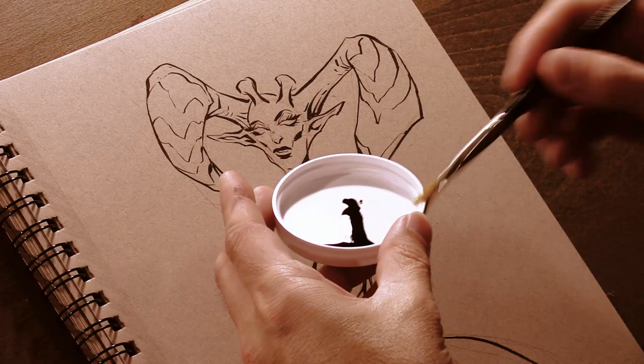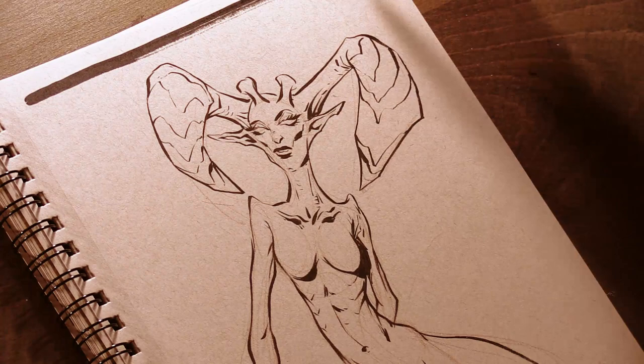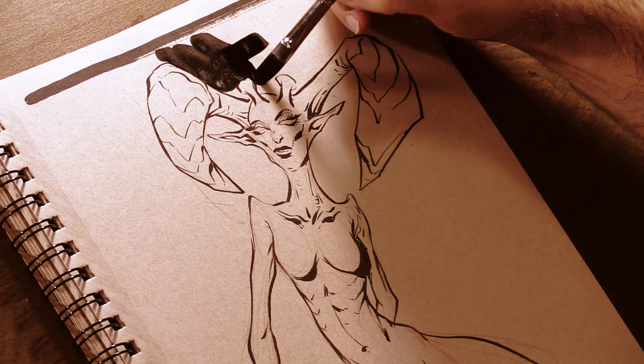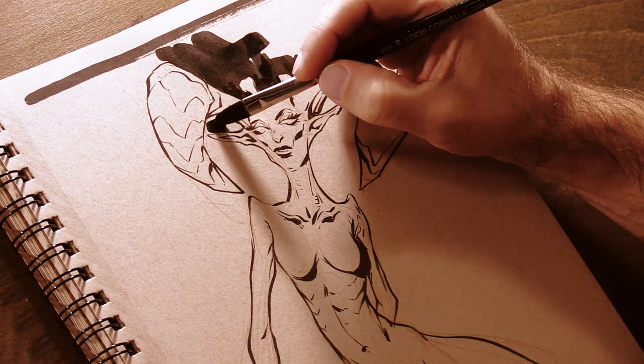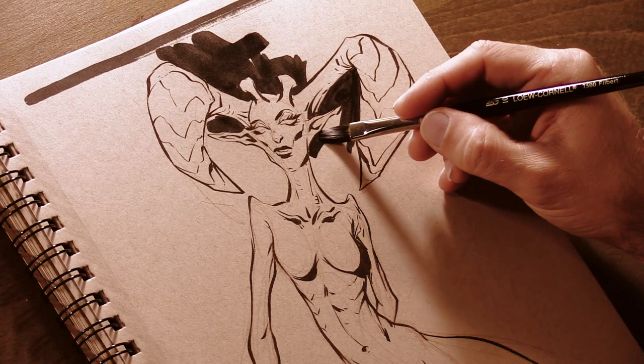Speaking of combining tools: in order to make the background a more solid black, I don't use the brush pen this time, mainly because it would take too long to cover all that area. So I reached for a regular Filbert brush and my Koenor Black India ink, just poured into a little bottle cap. I was concerned the Koenor ink wouldn't match the ink in my Kuretake brush pen, but they turned out to be rather similar — both inks lean toward the blue end of the spectrum. That was a happy little surprise, because sometimes you get a warm or red-leaning black mixed with a blue-leaning black and it doesn't look too good.